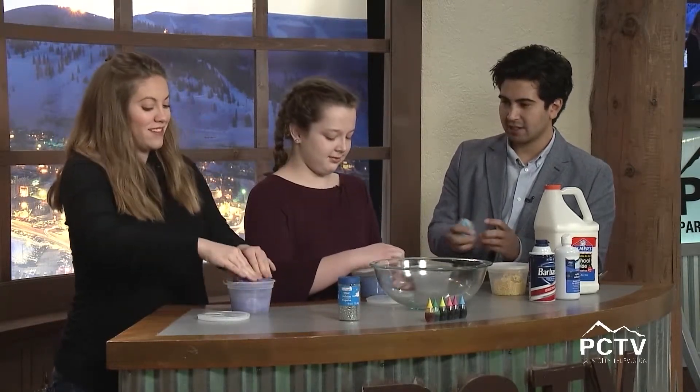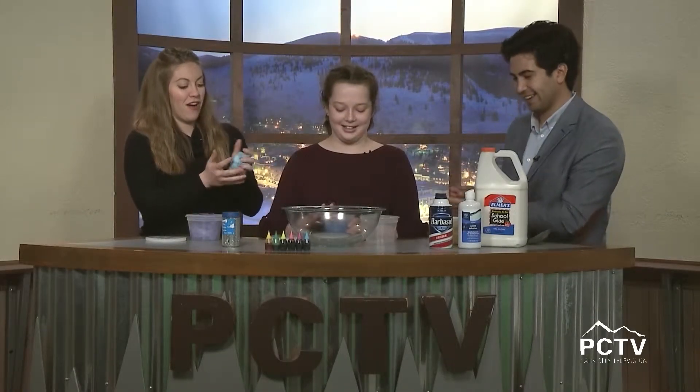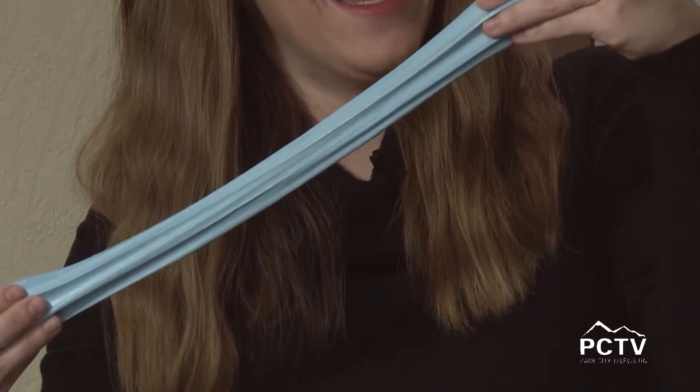Robbie told me to taste it — I highly do not recommend tasting slime! Oh wow, this is nice! So do you do this just to play around with the slime? Yeah, pretty much.